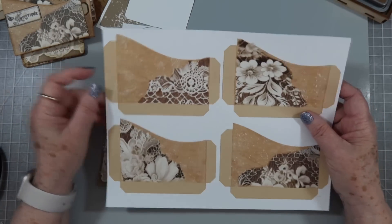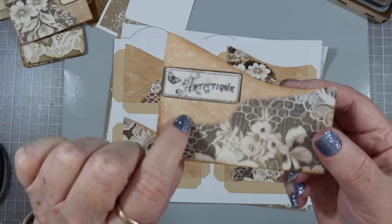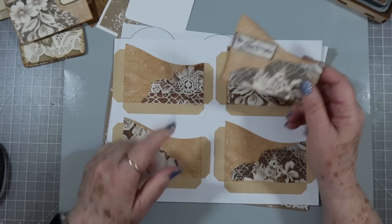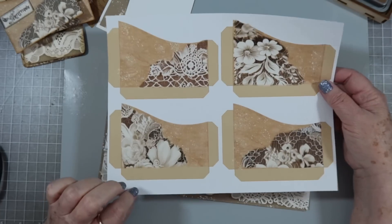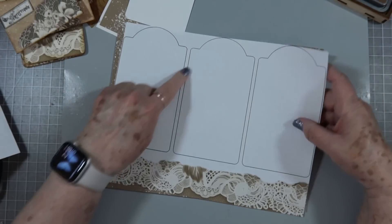Now this is just my template printout. This is the actual color. You can see there's a little bit of a difference, because I used cheap paper on this, and I used my HP paper on that one. But you have four pockets, and then you have the tag templates.